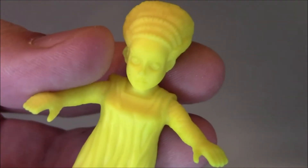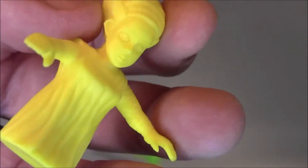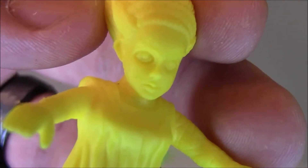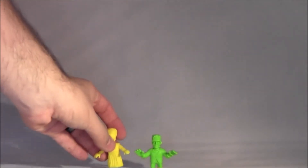Then here goes the Bride of Frankenstein. She's like big and creepy. That actually looks really cool. You can even see details in her irises and stuff. Pretty cool.